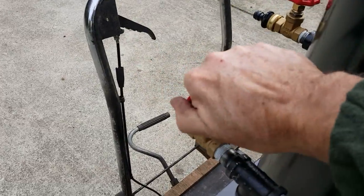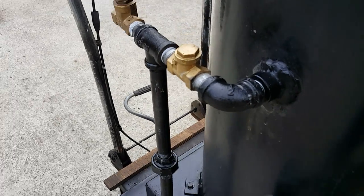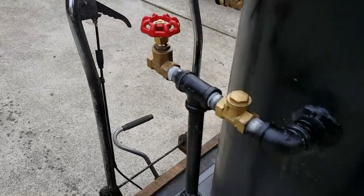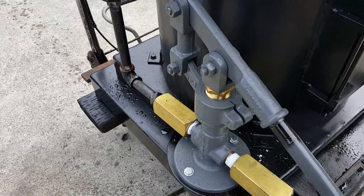This is the air lock valve — in case there's an air lock in the pump, you open that up until you've got water coming out of it. Then you pump and everything goes into the boiler. Great pump.